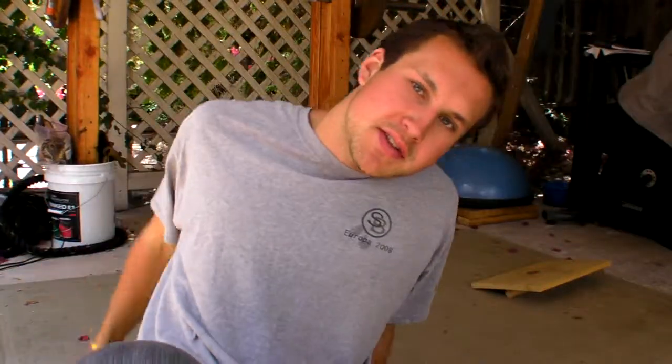Hey guys, Holden from H-Bomb Fitness, and today I'm going to show you a very simple solution to help with knee pain.